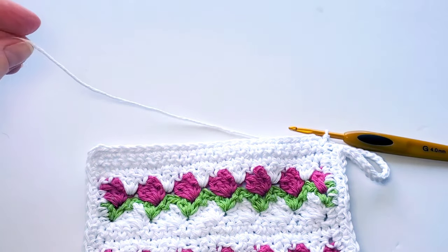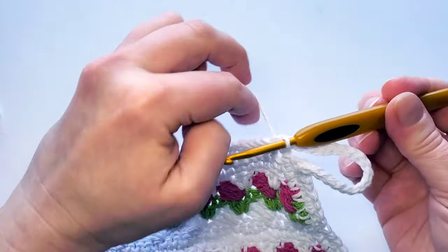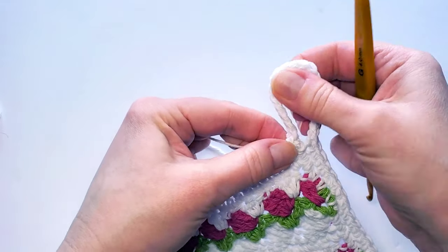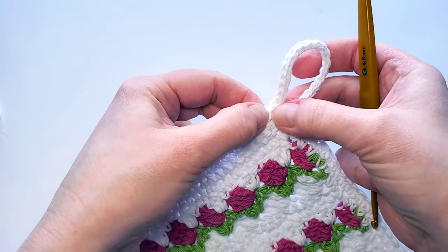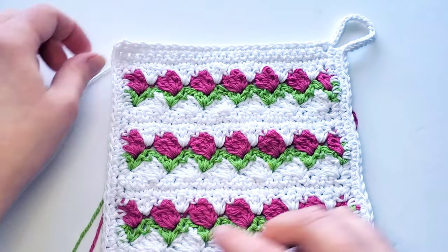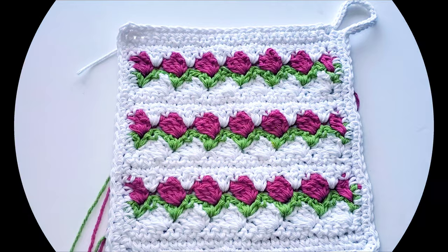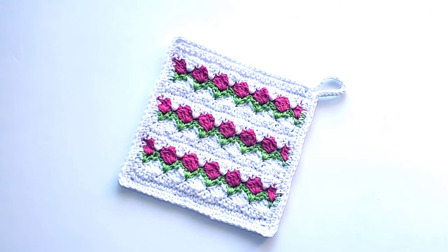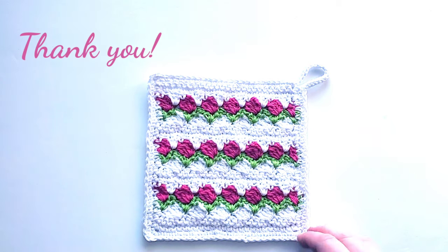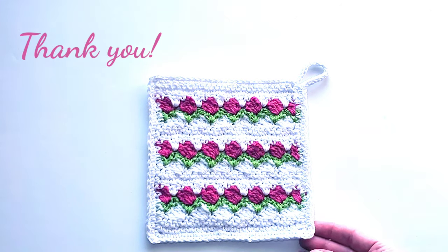Cut off the yarn and fasten off. Pull this end back and weave it into the stitches. Weave in all the ends and you're done. Here's my finished tulip stitch dishcloth! I hope you like this tutorial — it'll be helpful for making your own dishcloth for Easter or springtime. Let me know if you have any questions, I'm happy to help. Thank you so much for watching and happy crocheting!